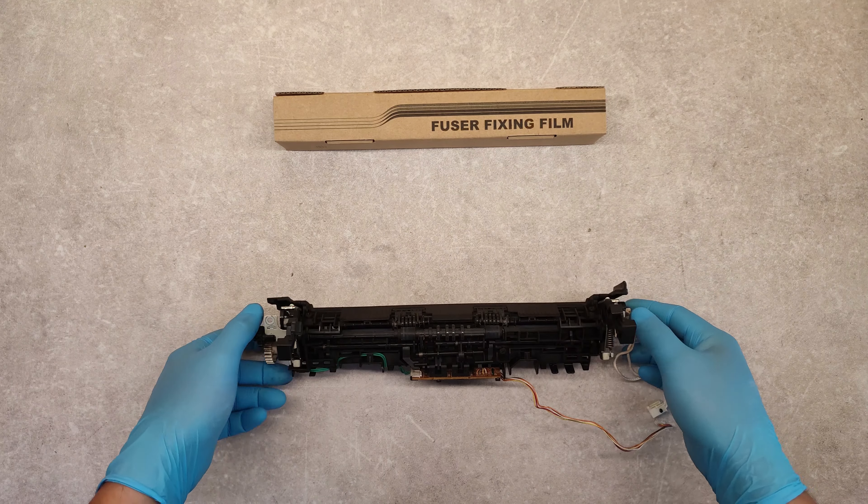Take out the parts of the torn fixing film. Now from this side, take out this part, and slide the fixing film to the right.